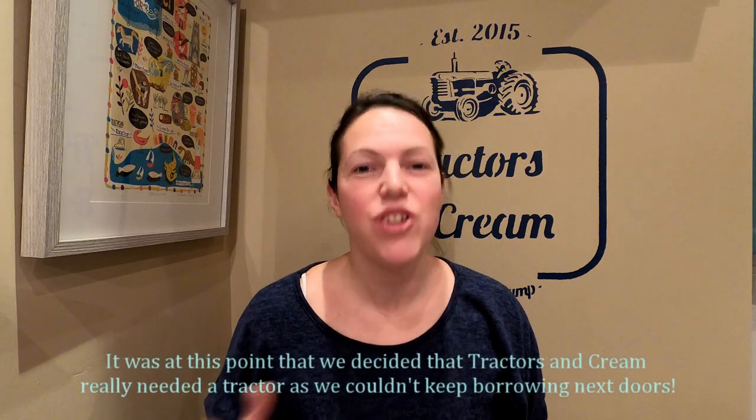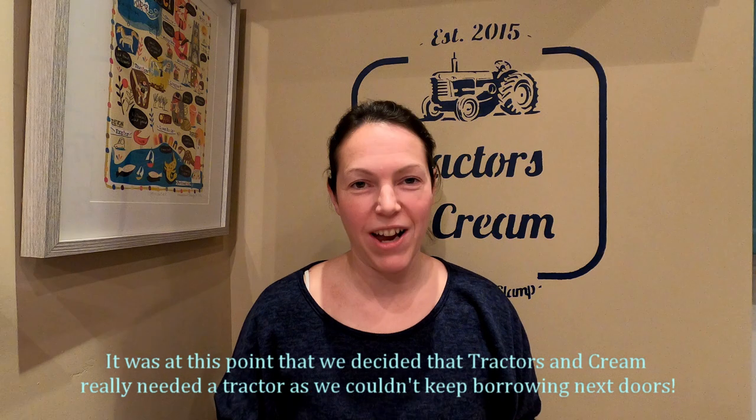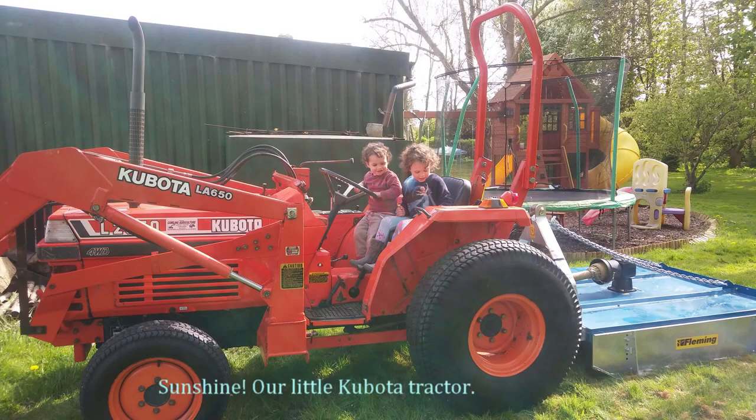It was at this point we decided that Tracks and Cream really needed a tractor — we couldn't keep borrowing next door's. And as luck would have it, there's a tractor shop up the road, so we went and bought Sunshine, our little Kvota tractor.